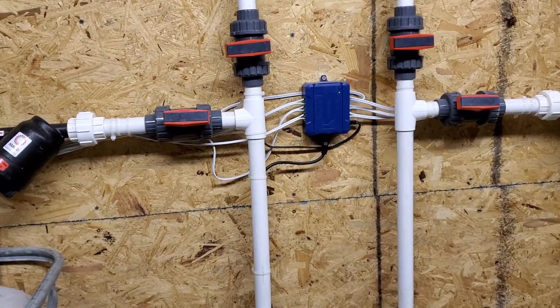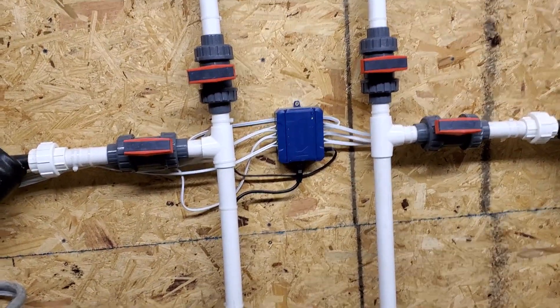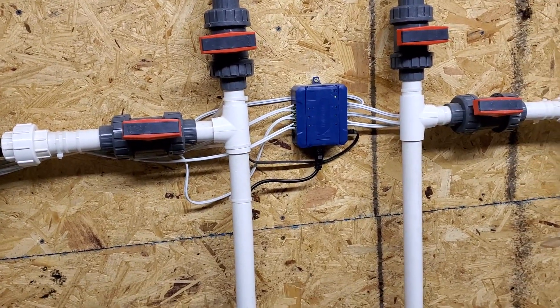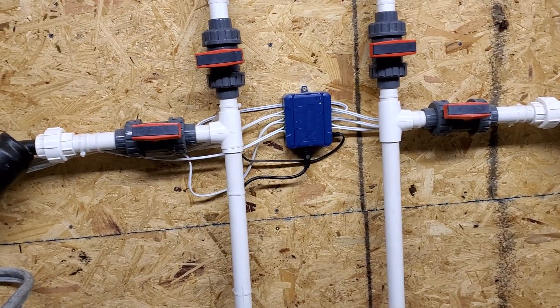Let's just talk about this irrigation setup at our old spot. Basic functioning, not super expensive, works great — just in case people would like to see it. It'll be completely different at the next spot, but you can at least see how it was set up here for those last runs we've been doing.